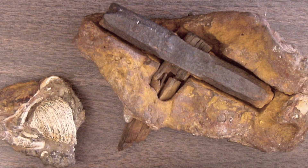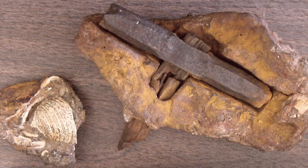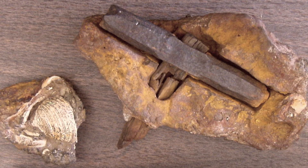This curious artefact was discovered in the city of London, Texas, USA in 1934. The hammer appeared embedded inside a rock and since its discovery, there have been many theories about its origin and most importantly its incredible age.